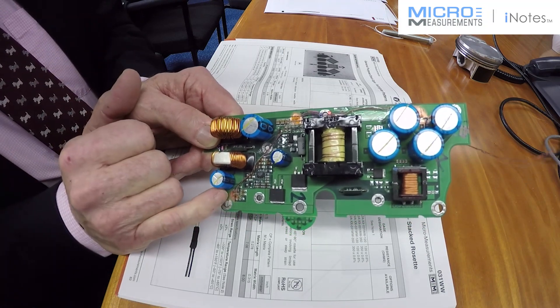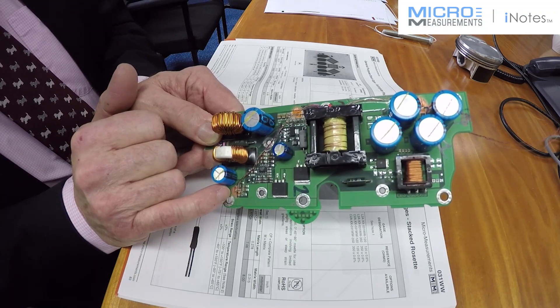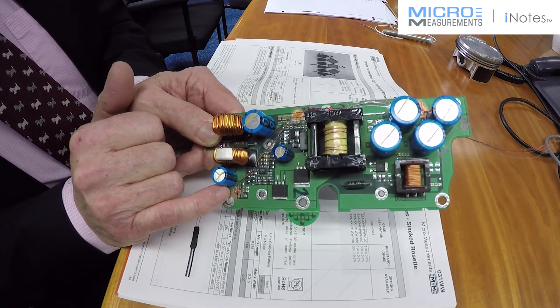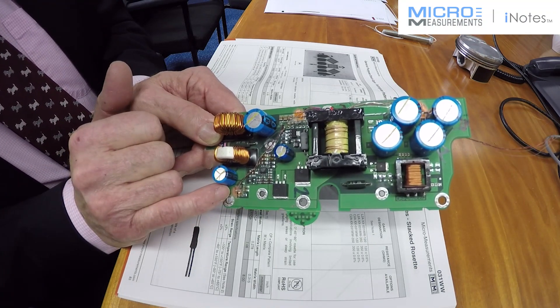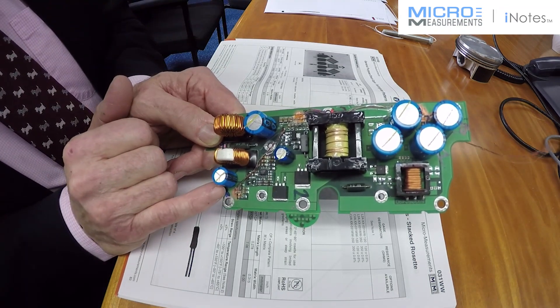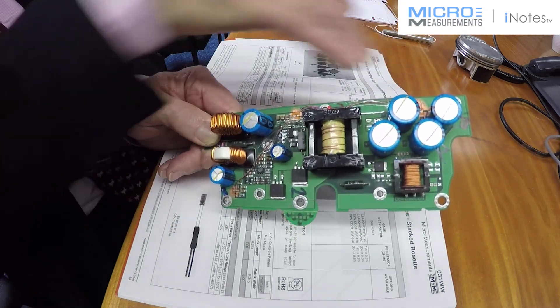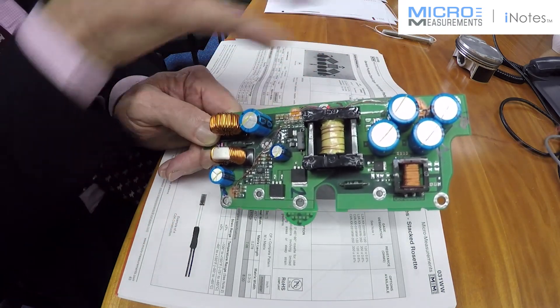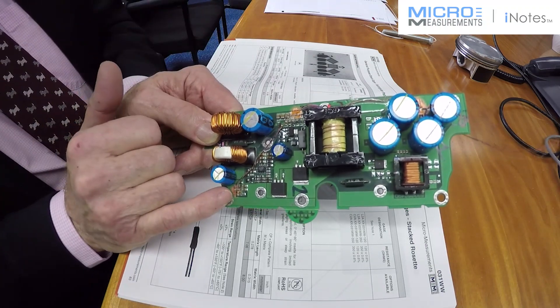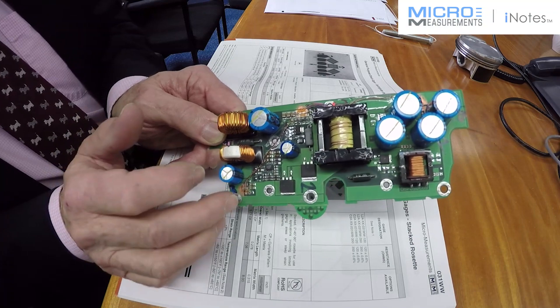The simple use of a very small three-element rosette, an O31RB made by Micro-Measurements, bonded with cyanoacrylate M-Bond 200 and using very fine lead wires to take the signals away. These are all quarter bridges — effectively nine quarter bridges total, three on each rosette — and that will be fed away to instrumentation for measurement.